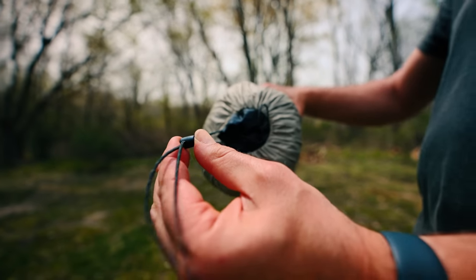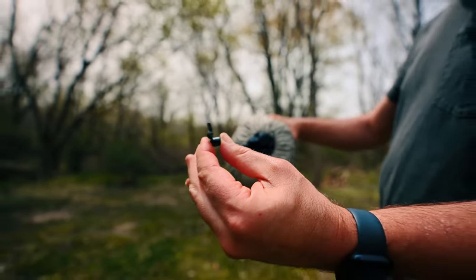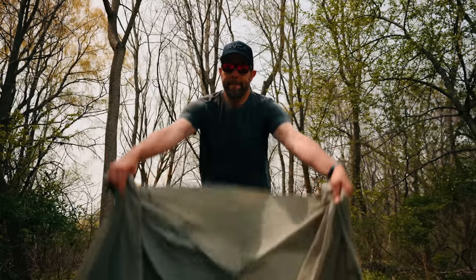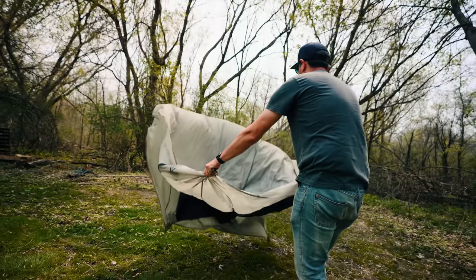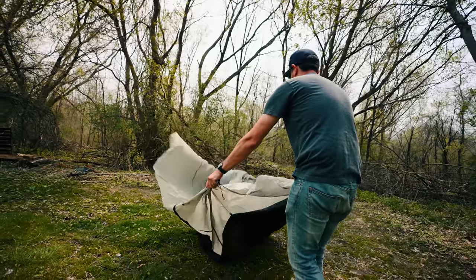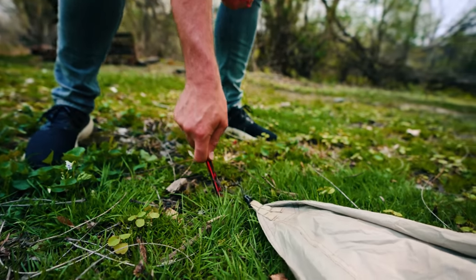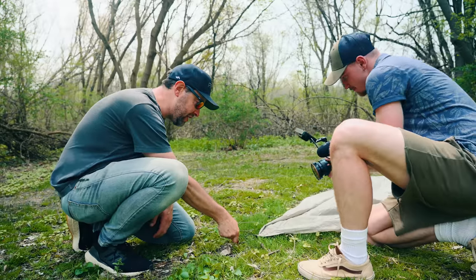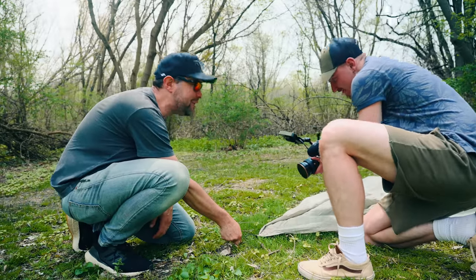I didn't really want to blind everybody on camera. All right, let's just get this thing set up. This is going to look so good — the B-roll, the music. I can see it now.